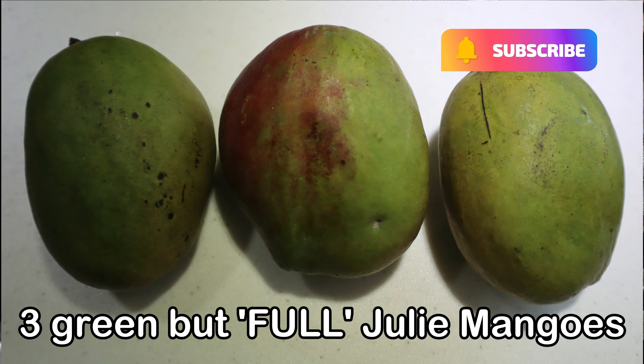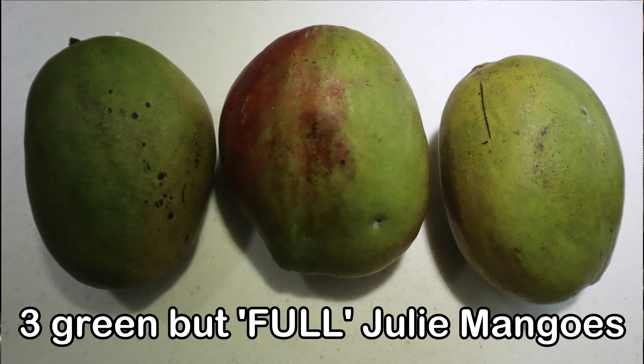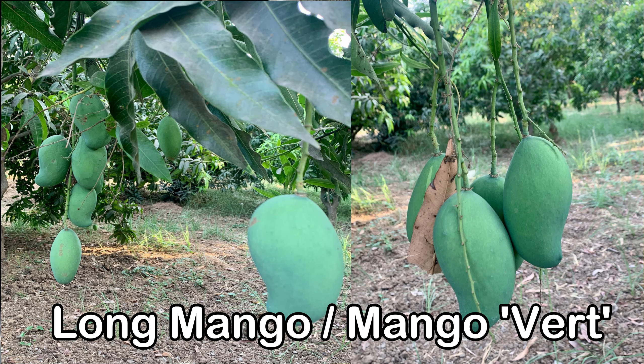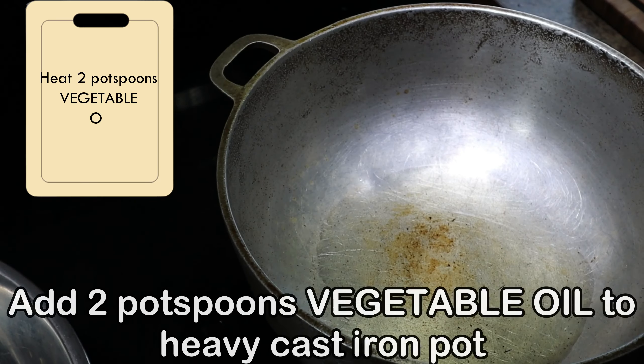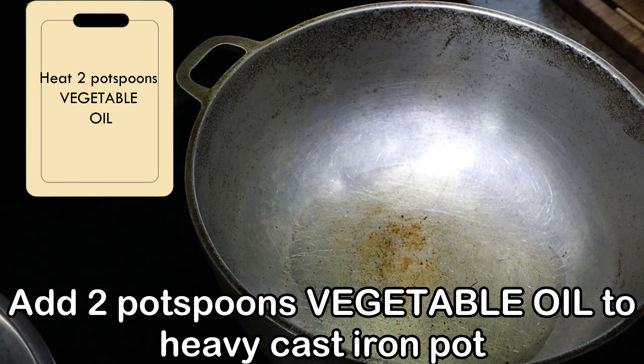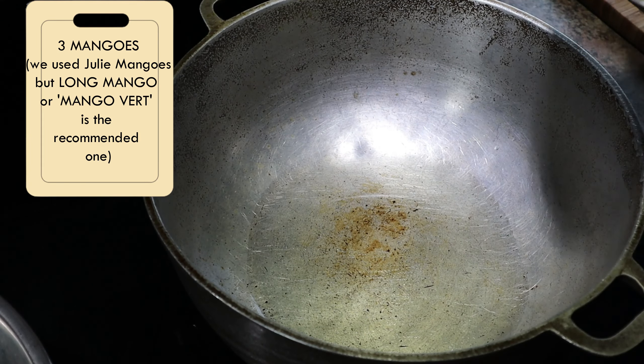Today's recipe is a hot and spicy mango kuchela. This is a free mango here — it's Julie mango. We're taking a chance with Julie because we don't have mango bear or any other mango, but bear is the mango. So we're doing it with Julie to see what will happen.